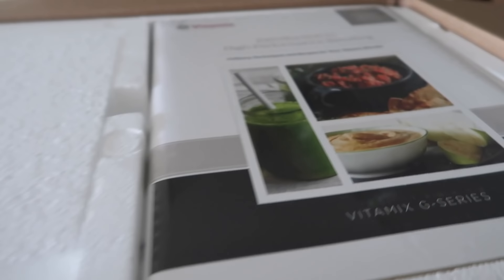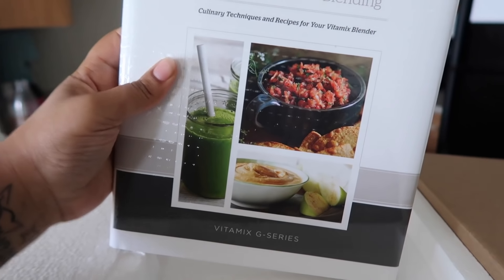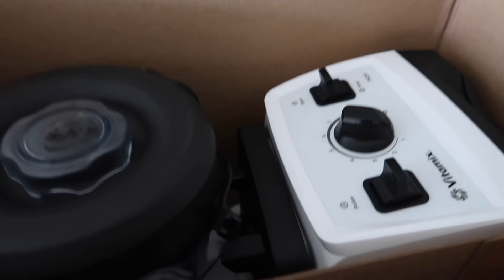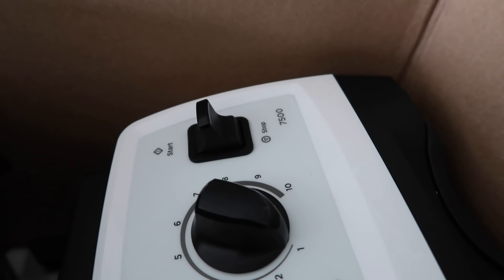I don't know exactly what model I got. They either send you the G Series or the Pro refurbished — you get to pick the color. Let's just see what it looks like packaged, refurbished and all that. We have our little booklet here — oh, it's the G Series! Oh my goodness, I'm so excited, it's so beautiful! I got the 7500, which is a very good machine. I'm super excited about that.